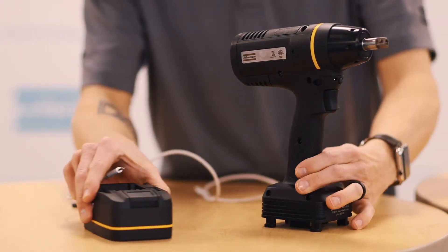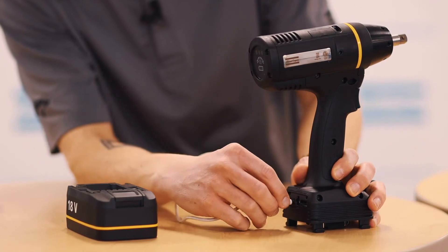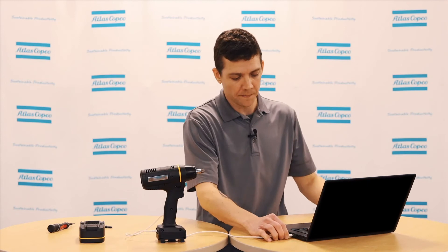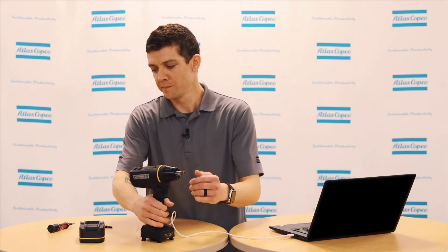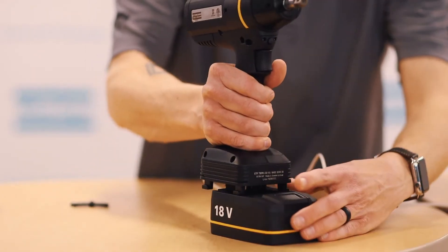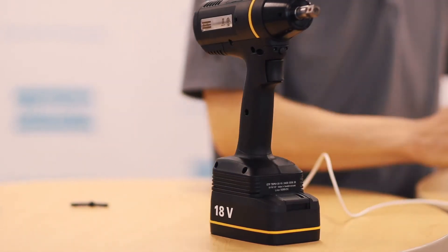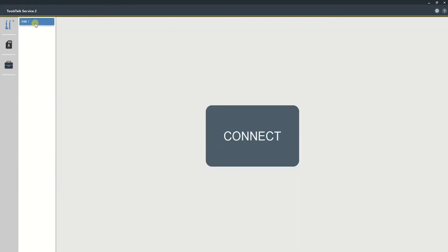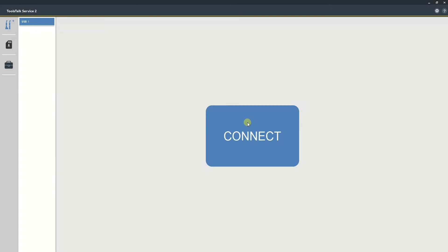Next, we'll plug in the micro-USB cable into the port on the back of the tool, then into the computer. You will need to install a battery as well. On Toolstock Service 2, select Connect. Now while the tool is connecting, it will go through its update process, which will take about five to seven minutes.